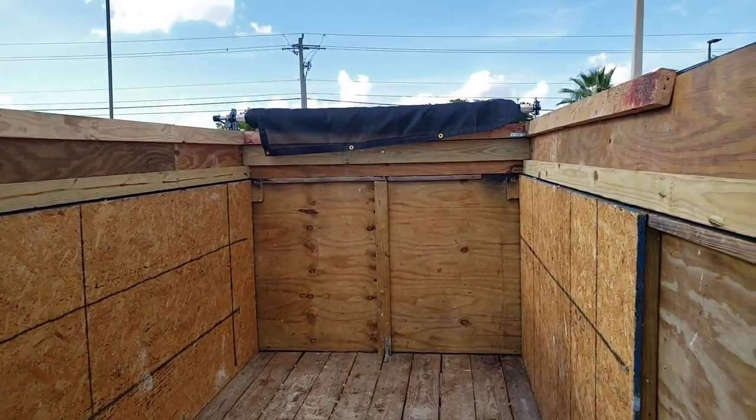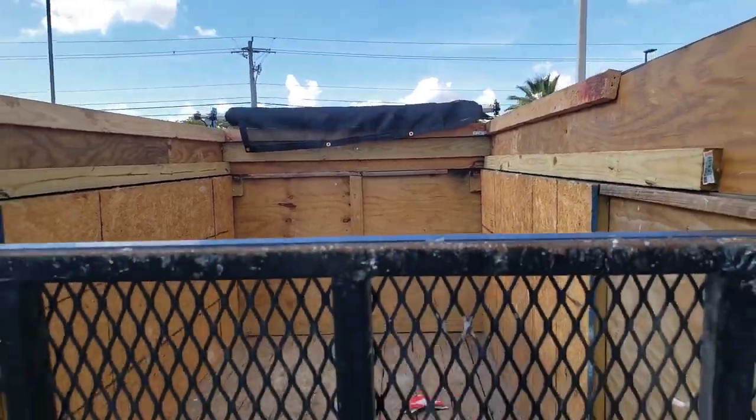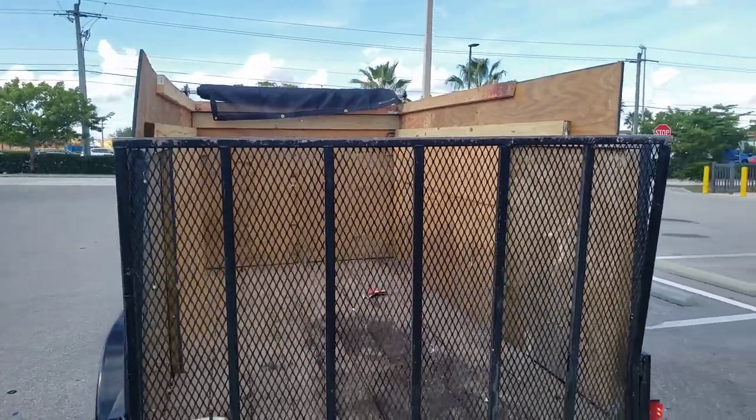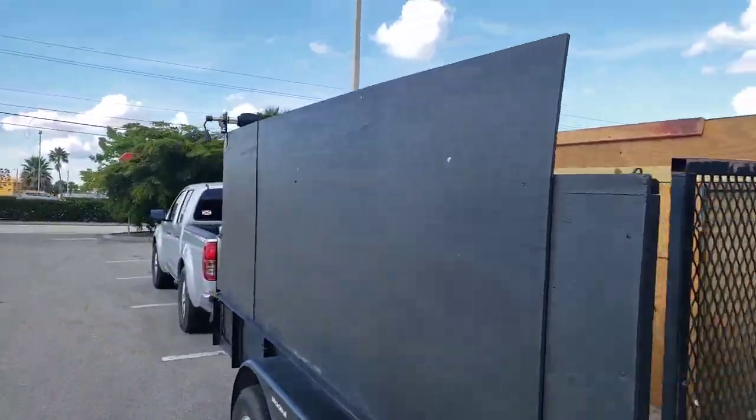It's empty right now because it is Sunday, but when this thing is full it easily adds an additional two to three thousand pounds to the weight of the trailer. One thing I did add to make sure when I'm hauling things —